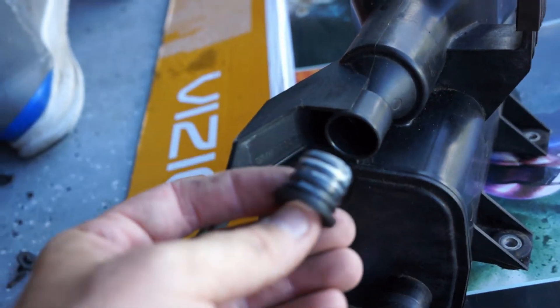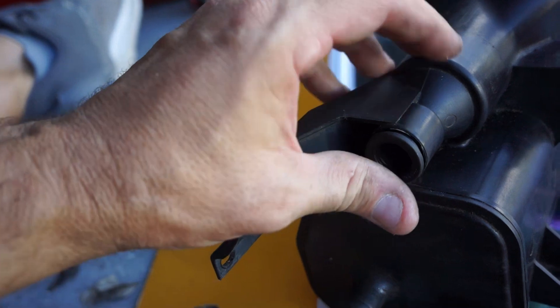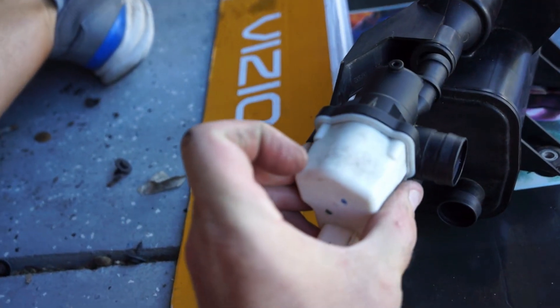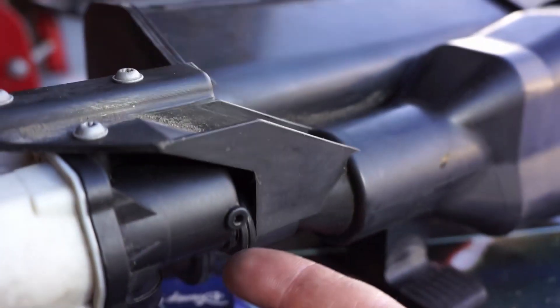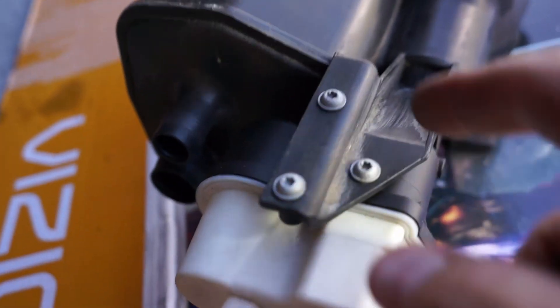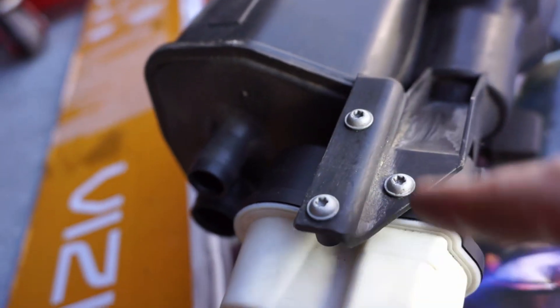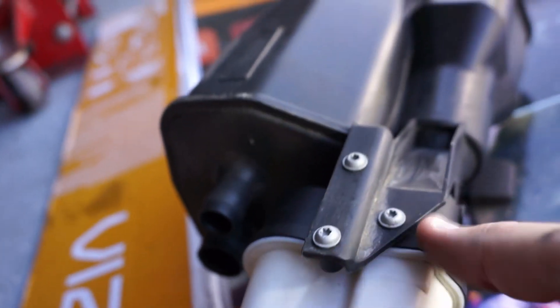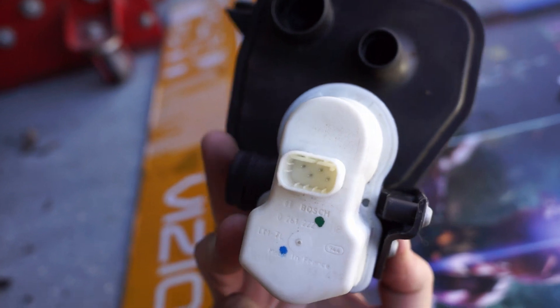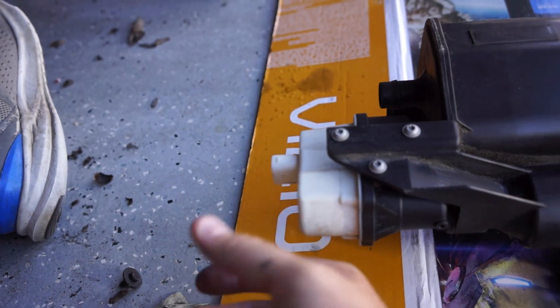Installation is the reverse. I'm going to put this grommet in here and put some lithium grease on it just to lubricate it a little bit, and then attach this valve. Once you connect the outlet here, there are three T20 Torx bits that hold it in place. Attach those, then feed it back up into the car and attach the three vacuum lines or fuel vent lines, then attach the electrical connector back to the pump.